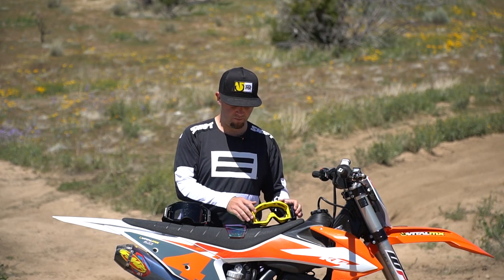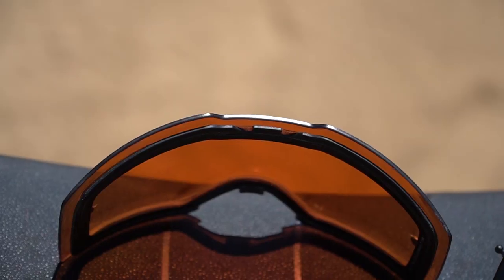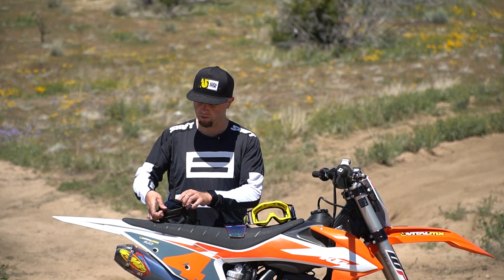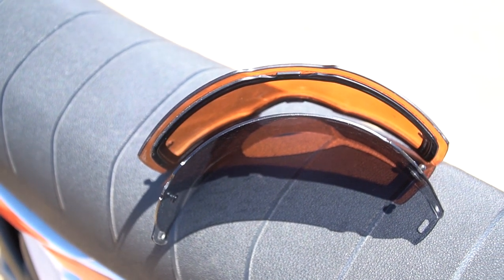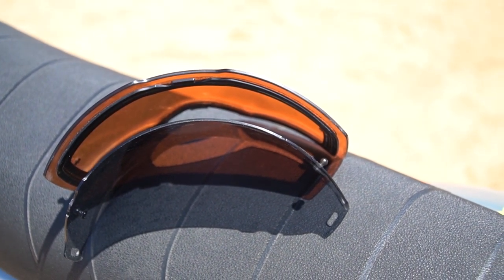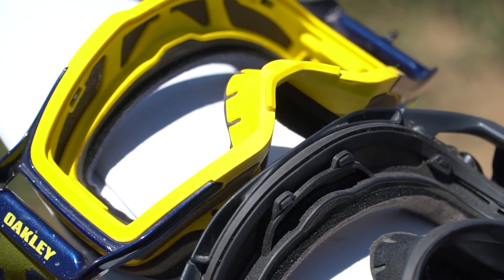Something a little different about these two lenses is the radius. On the Airbrake the radius is smaller, so it has a bit more curvature, which puts the center of the lens a little farther from your face and brings the edges more wrapped around. When you look at the two — Frontline on top, Airbrake on the bottom — the Airbrake has more curve. When wearing it, you notice the Airbrake gives a little more peripheral view because it wraps around farther.